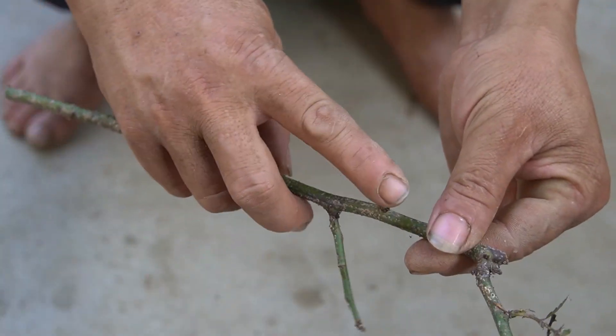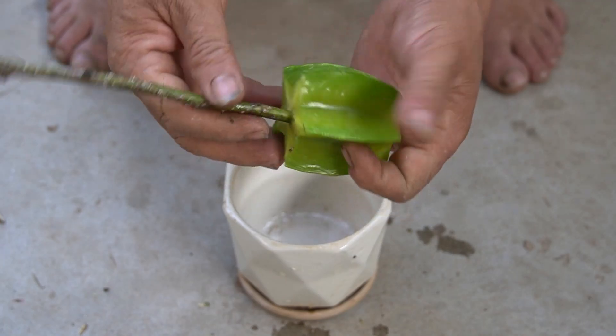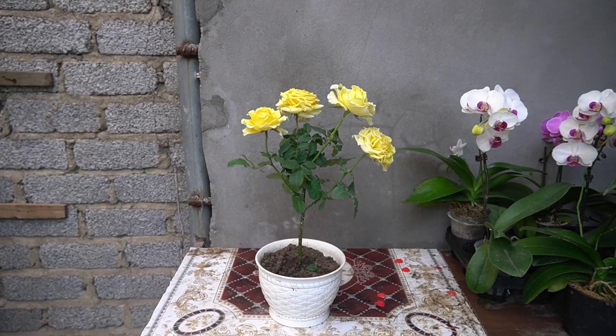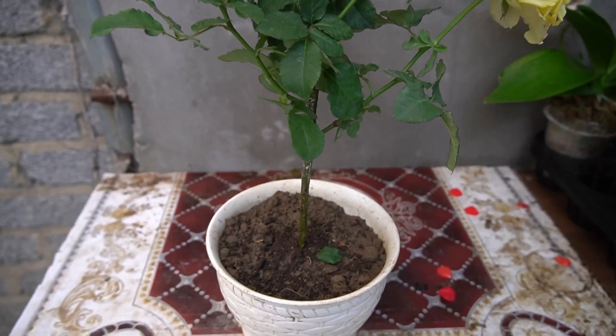If you already have mature rose plants in your garden, propagating more rose plants is very simple. Check out this video to see how amazing it is that I use rose cuttings combined with star fruit to create beautiful blooming rose bushes.